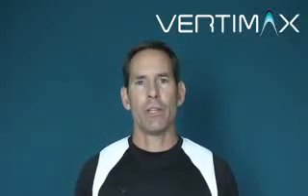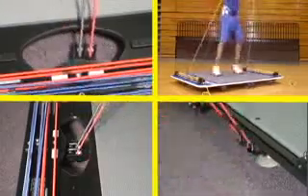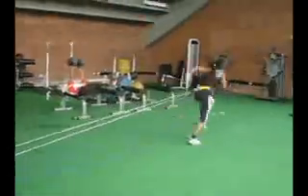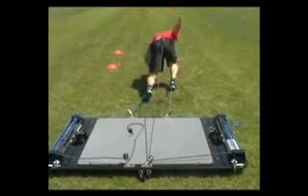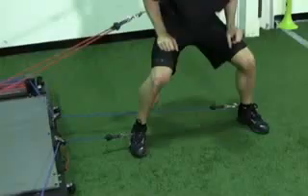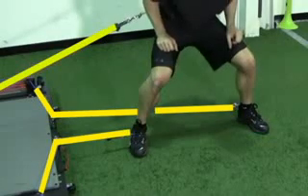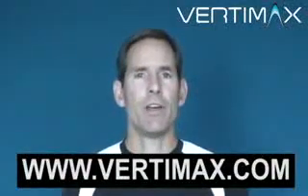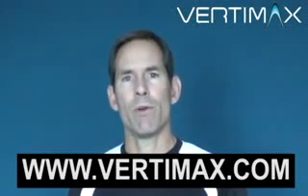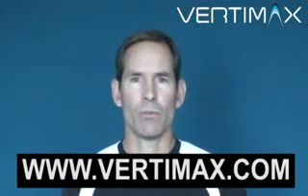When you combine all these features together, you wind up with a vertical jump training system that is light years ahead of the competition. And it doesn't stop there — VertiMax allows athletes to train off-platform with resistance bands attached to the feet and waist, so you can load the drive phase and swing phase simultaneously when trying to develop linear speed. Visit us at www.VertiMax.com and see why VertiMax has become the number one vertical jump and speed training system in the world.